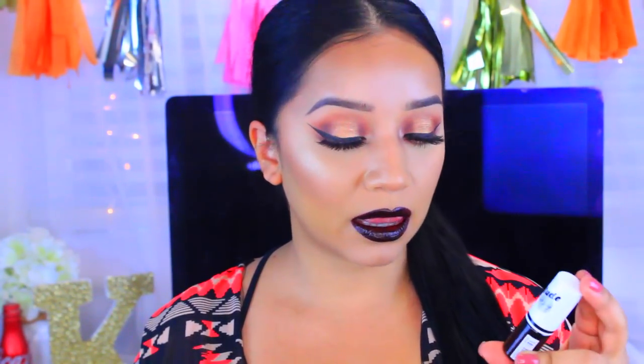Hey guys, welcome back to my channel. Today's video is going to be another makeup tutorial. I really wanted to wear this lipstick that I'm wearing today. This is actually some new products by the brand J-Cat. I recently saw them at Ulta — I know that Ulta didn't used to carry J-Cat but they recently did. I came across these Lip-titude lipsticks, or they're like liquid lip glosses. They're lipsticks and they're supposed to be a lip stain, but as you can see, they're super pigmented.